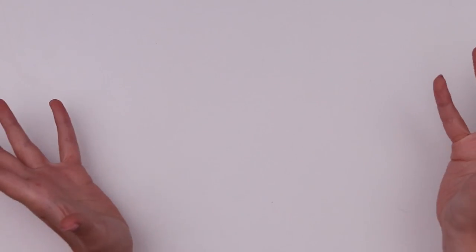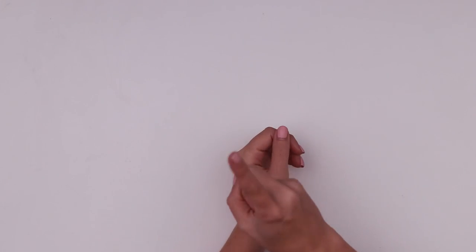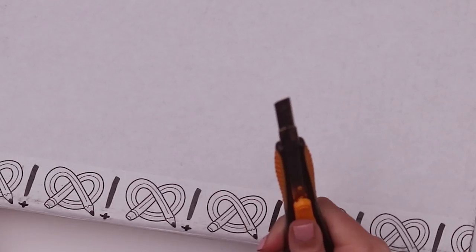The time has come to once again open a box, find out what's inside and make something with it. Today's box of choice is the ArtSnacks Plus box and I noticed they have new tape — let's destroy it.